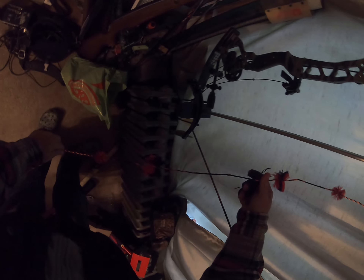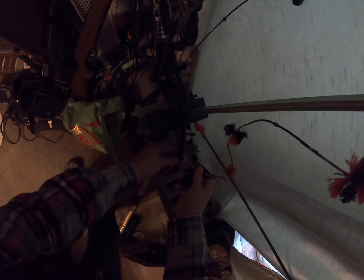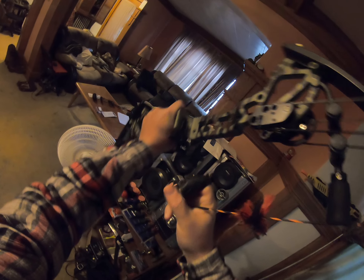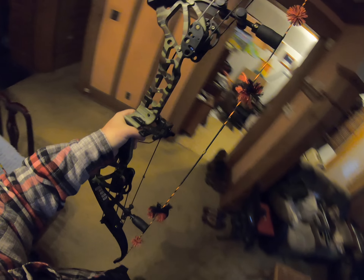Then you just put this new string back on — make sure I've got it right. Go like that — there we go. And she is back to fingers. It's been a great year hunting, really enjoyed myself this year.